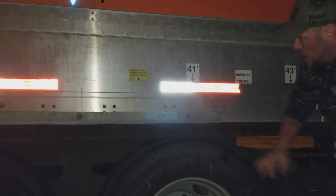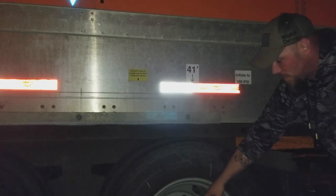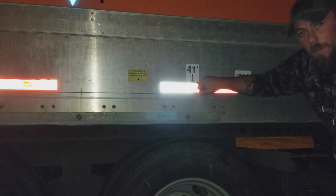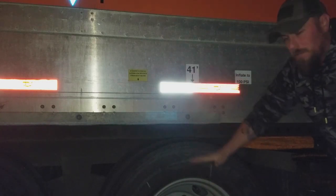I tried to line up my center of my hub at the 41 mark. In general, I'm pretty lucky right there, and it's pretty good.